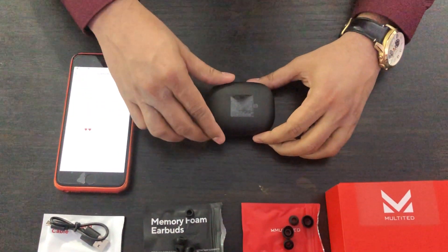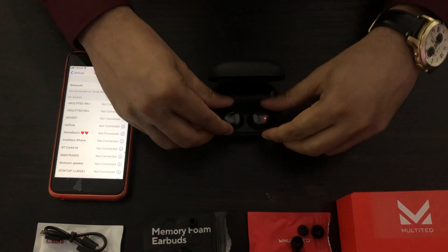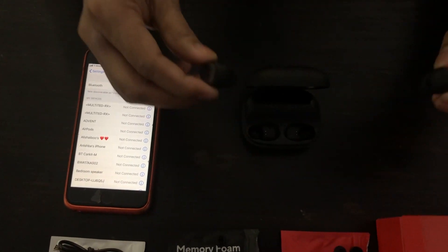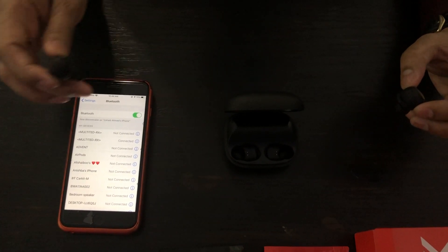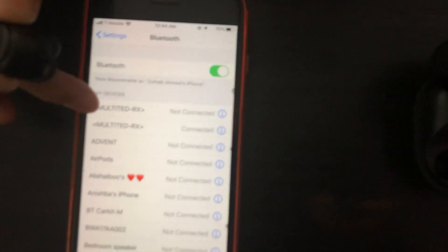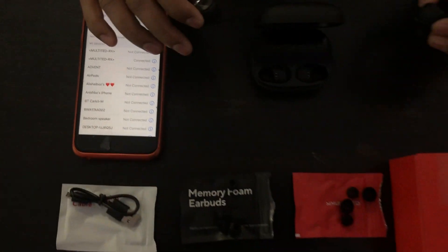Now let me show you the stereo mode. First I need to connect the earbuds with my cell phone. All you have to do is take out the earbuds and within two seconds they connect — boom, it's connected.